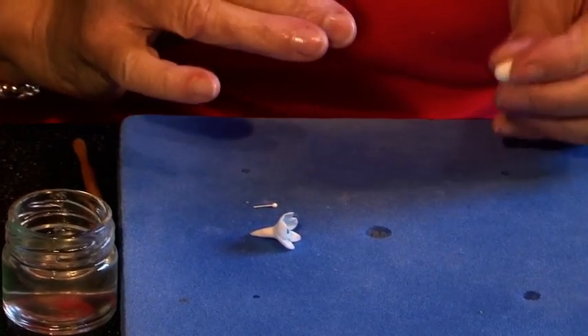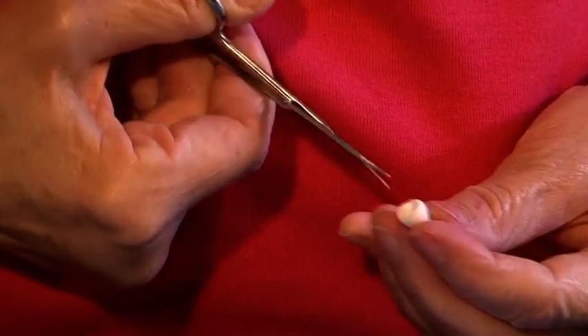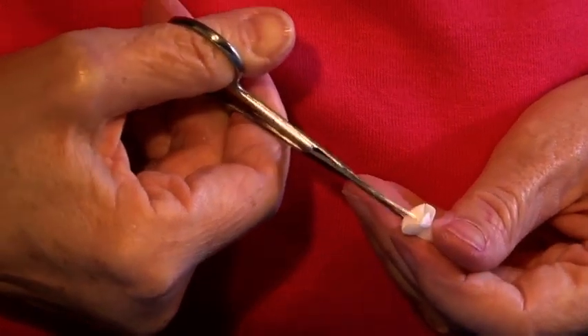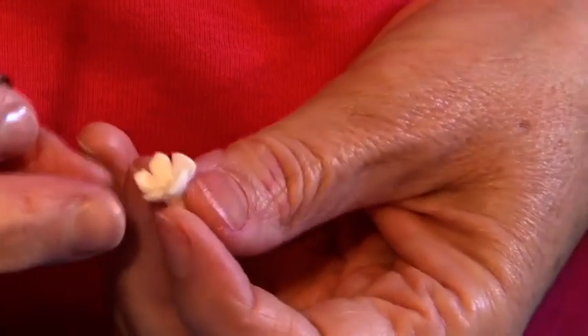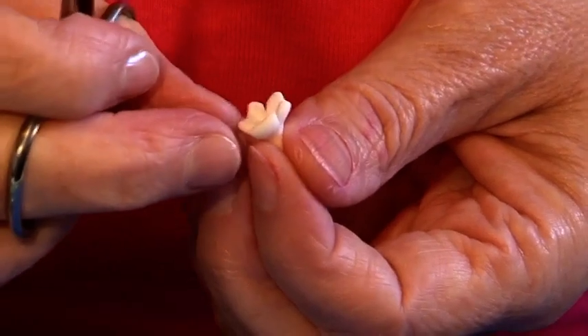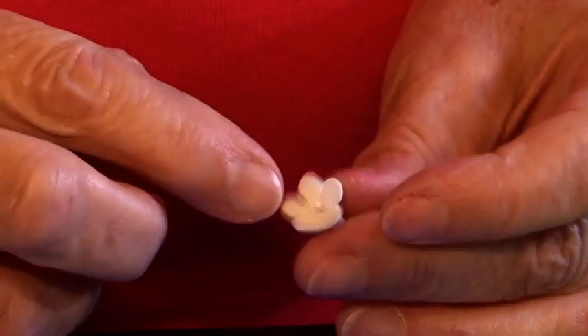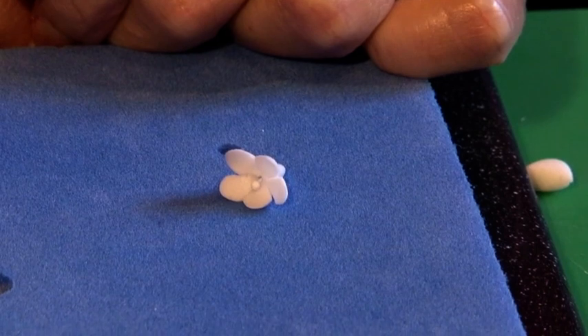I'll also do a tiny one to show you — it's just as easy but obviously you've got a tiny piece of paste to start with. Roll it the same, flatten the edge, open it up with the dowel tool and cut your five petals. Cut the points off just as we did for the big blossom. If the petals aren't even it doesn't matter — it's not going to show. Sometimes it's difficult to cut perfect-sized petals freehand. Take one stamen for the tiny flower and just insert it. You don't need glue — there's no weight in it, and they're so light they won't lose their shape.